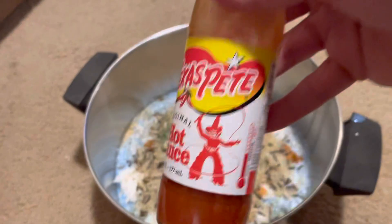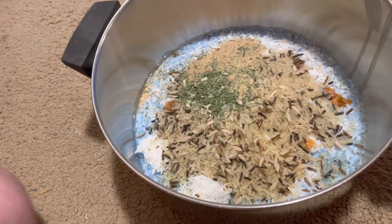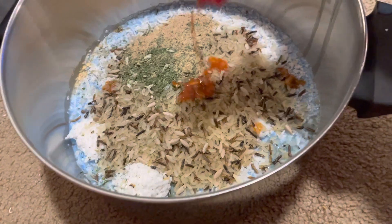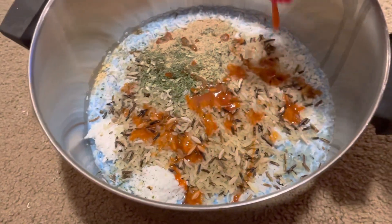Next up — shake it up — it's Tabasco beet hot sauce. We only need a sprinkle of this, it's so spicy. There we go. It's red too, it looks like the taco sauce. Spread that all around. Cool.